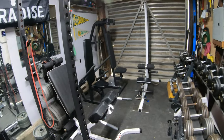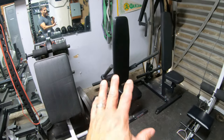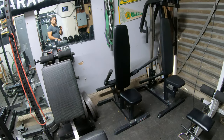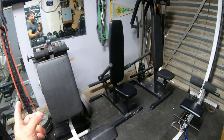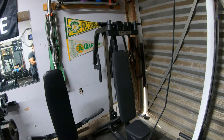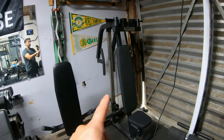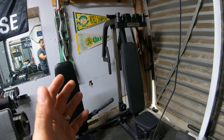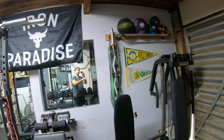Right next to it I have my Titan dip machine. I love this machine but I'm not in love with it, so if I can find a buyer it's out of here. Right next to it I have a Titan fly machine — absolutely love this thing, it's a keeper. I can do reverse flies and regular flies with it. I absolutely love that machine.